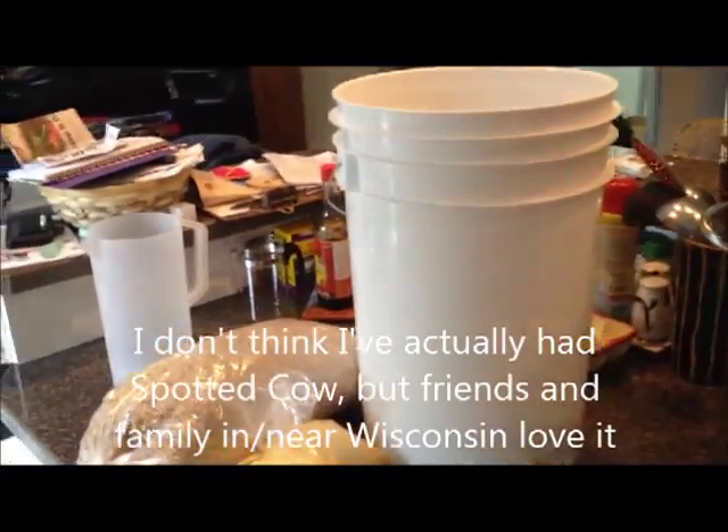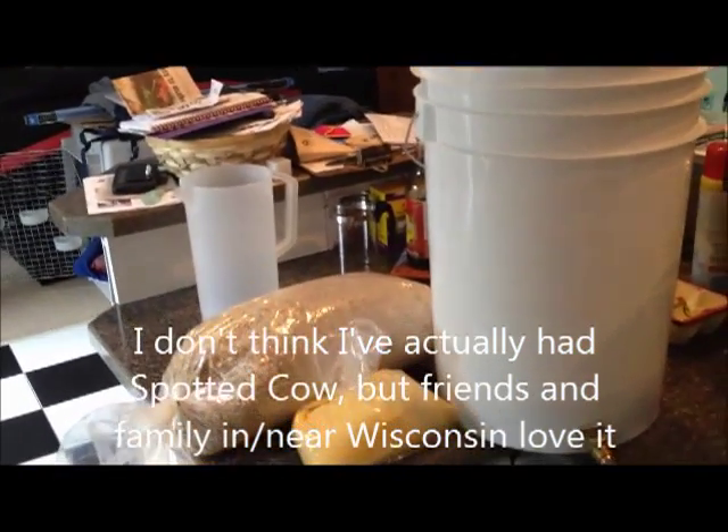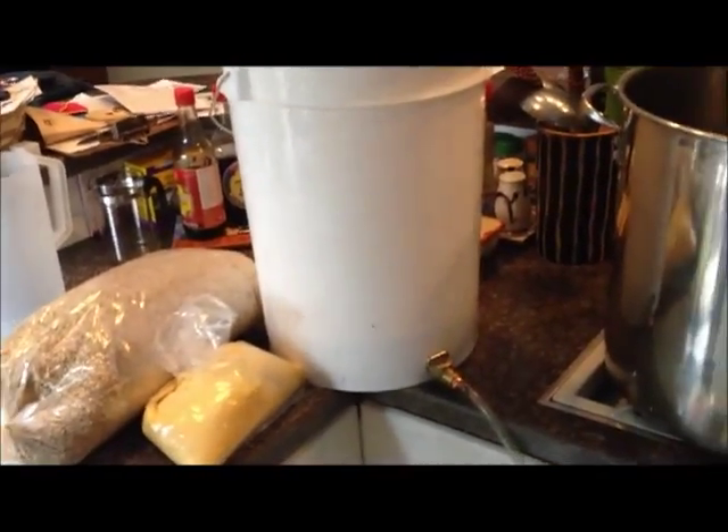I'm going to make some Nuglaris Brewing Company from Wisconsin, Nuglaris Spada Cow. A couple people, friends and family, have commented on how much they like this stuff, so I went and found a recipe that's hopefully going to be close to it.